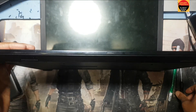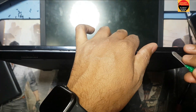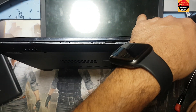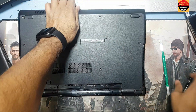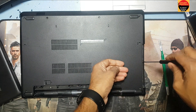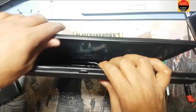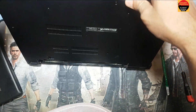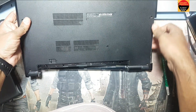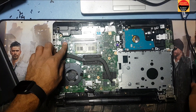I have to remove the board, and I have to remove the three screws here in the CD drive area.